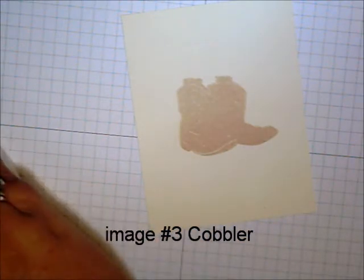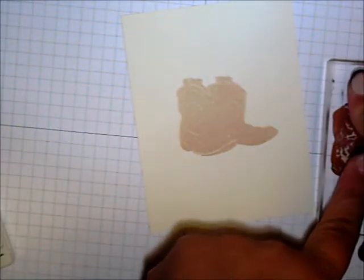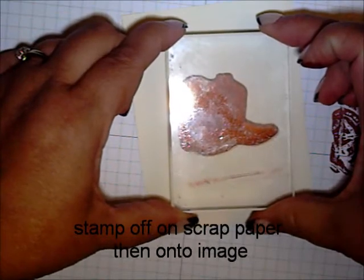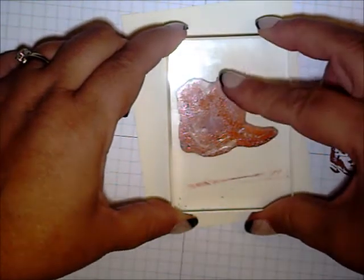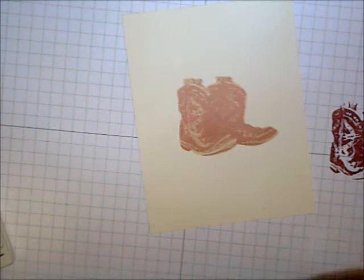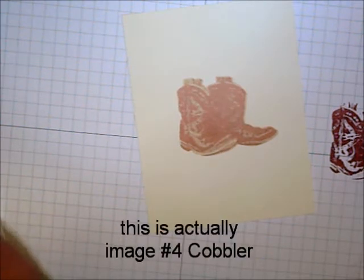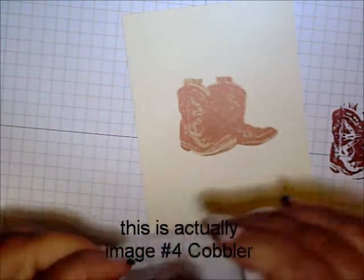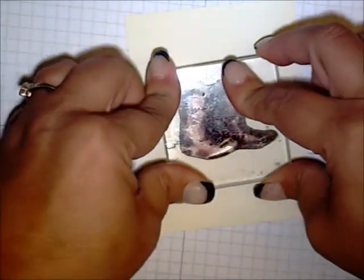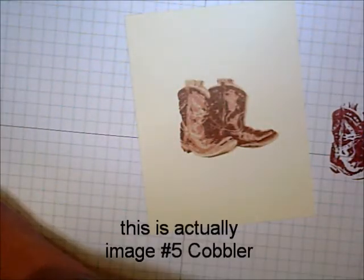Image three in cobbler — I'm going to stamp off on my scrap paper first to get a lighter shade, then over my image. Then three in cobbler again, and finally four in cobbler.